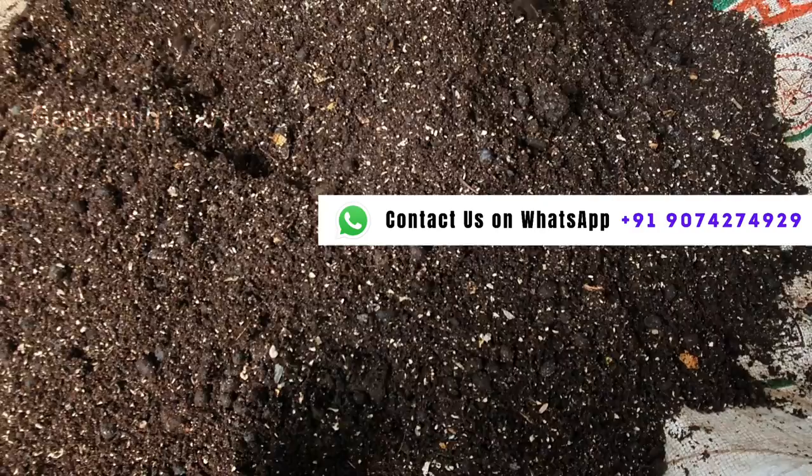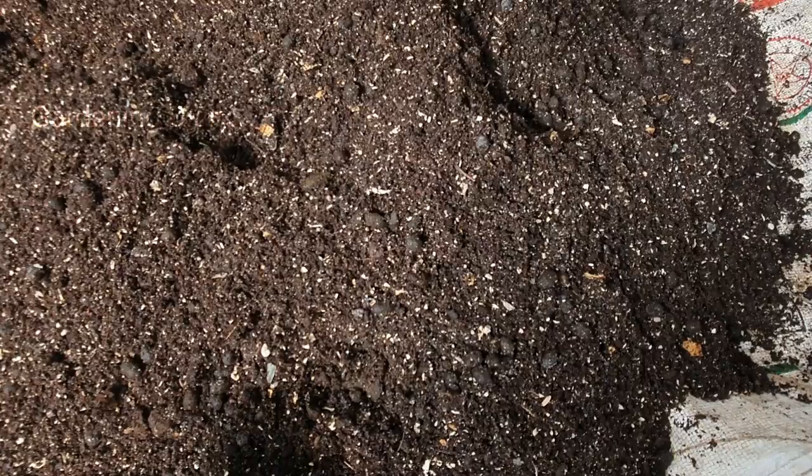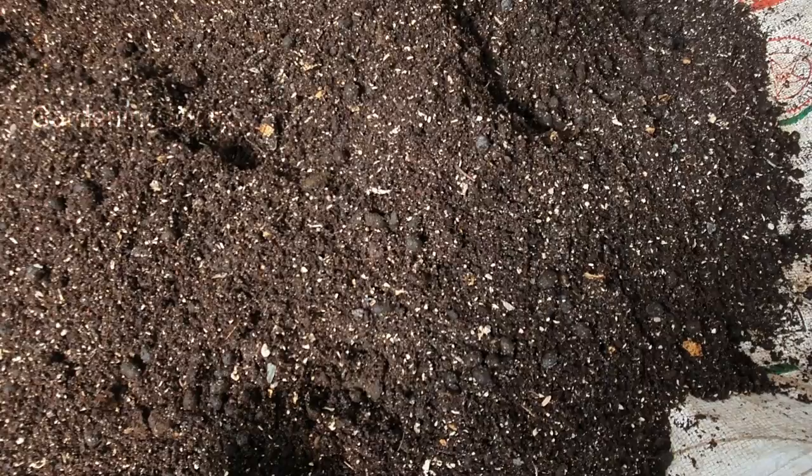That's all, friends. If you found this useful or have any doubt, message me on the Gardening Diary WhatsApp number and I'll reply to you. Happy gardening and take care of yourself. Until next time, this is your friend Nimi saying goodbye from Gardening Diary — bye bye everyone!